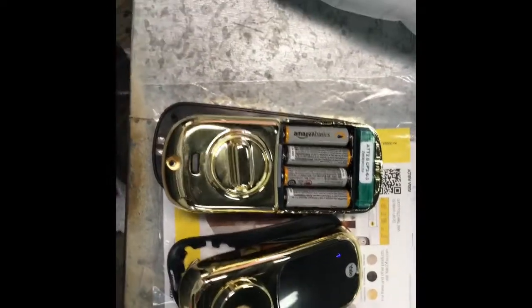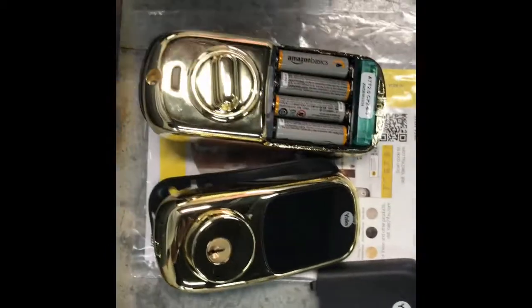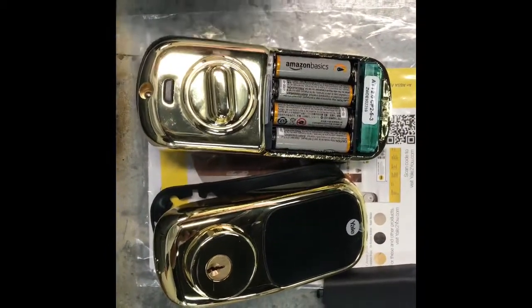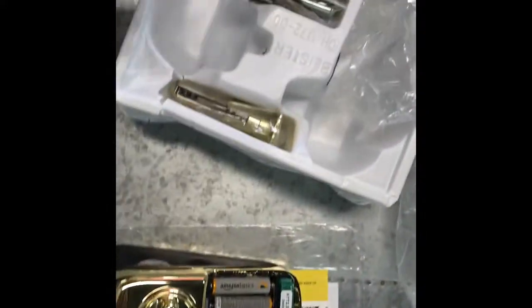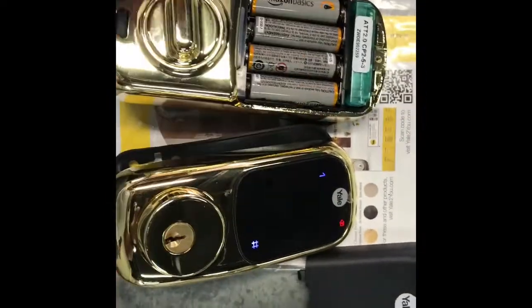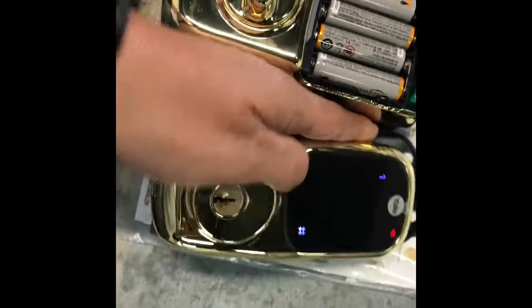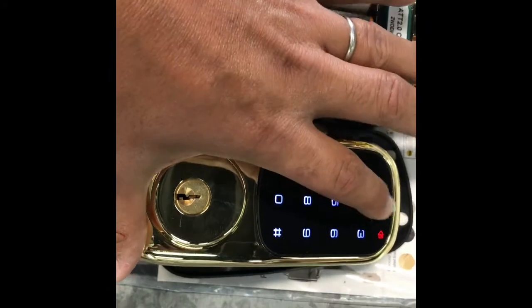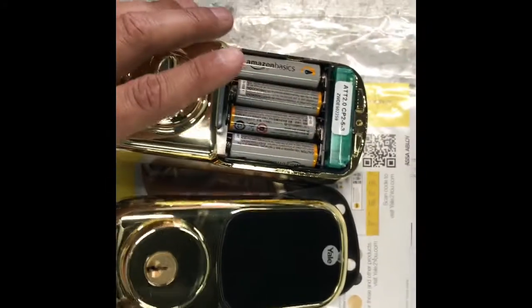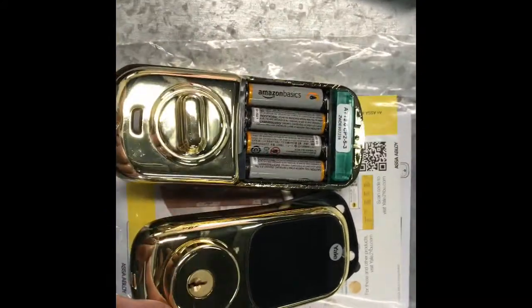This is a Yale touchscreen lock made by Yale with an AT&T module, which doesn't change anything. It's brand new — I just plugged it in and it's asking you to register the master code. So let's do that first. It requires a four to eight digit pin code. Registered. So now the lock is registered.